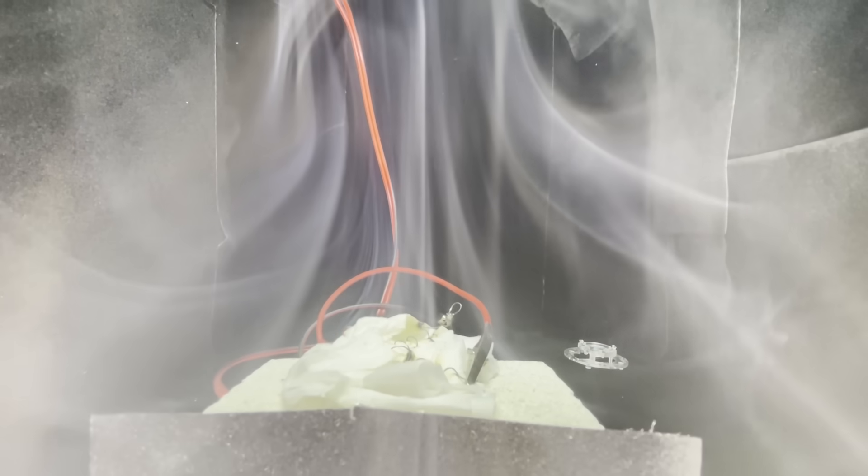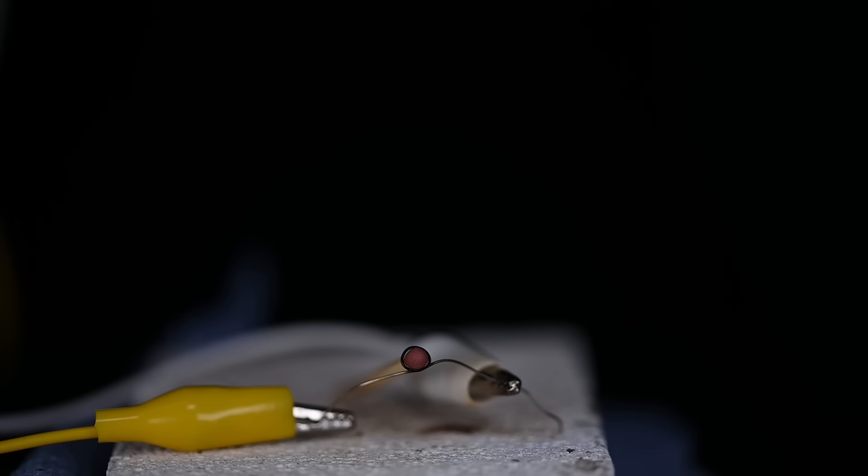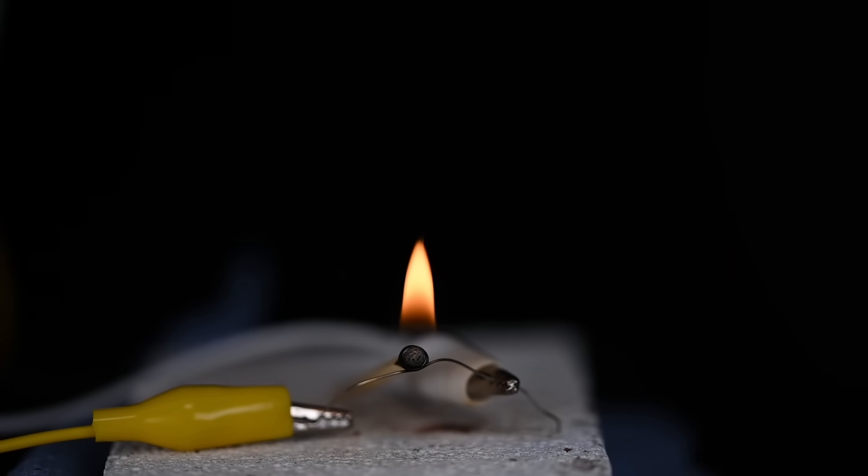I thought: what would happen if you try to light a match inside the vacuum? You might think you can't burn anything in a vacuum because there's no oxygen, but a match head actually has the oxidizer and the fuel combined together in the match head itself. The only issue is lighting the match, so I wrapped a piece of nichrome wire around the match head. You can see here the match being lit without a vacuum — just normal atmosphere — so you can see how it burns normally.